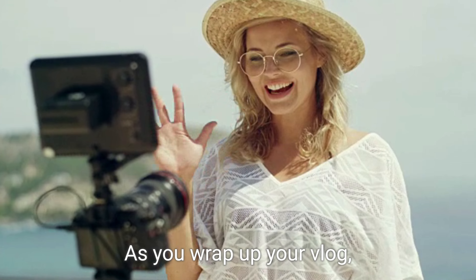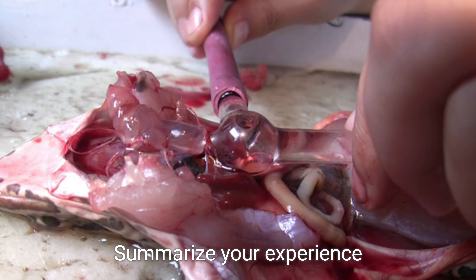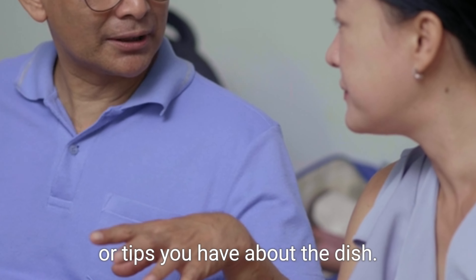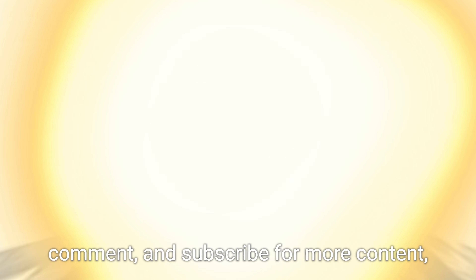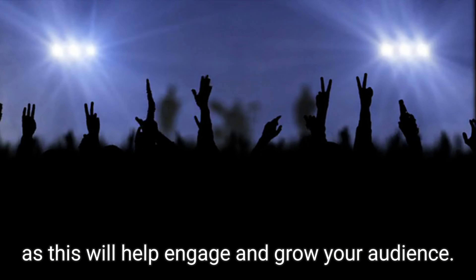As you wrap up your vlog, spend a minute on the conclusion. Summarize your experience or the recipe briefly and share any final thoughts or tips you have about the dish. Encourage your viewers to like, comment, and subscribe for more content, as this will help engage and grow your audience.